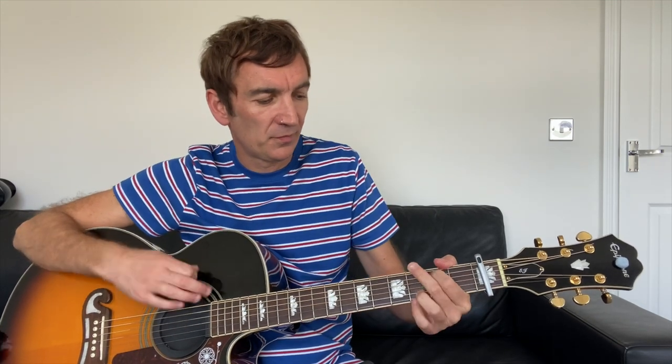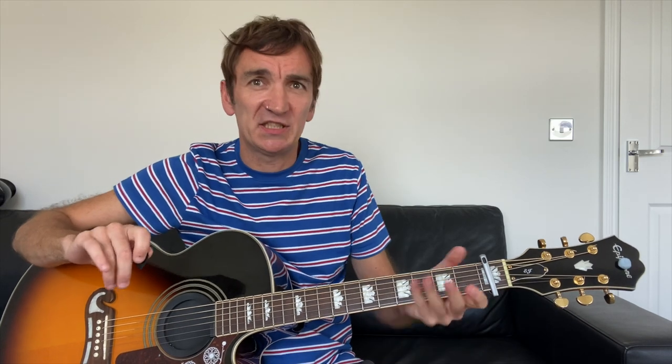The verse is G to F to C. Again, it's G to F to C. I'll sing it — here we go. 'I guess I'm alright, I guess I'm alright, I guess I'm doing fine, I guess I'm doing fine.' That's the verse — dead easy. All verses are like that.